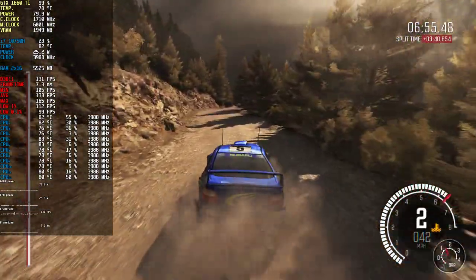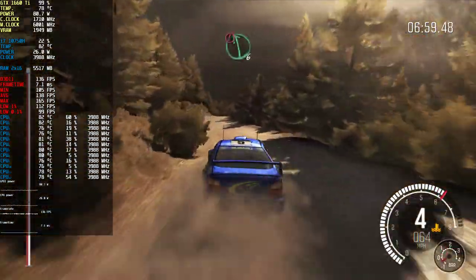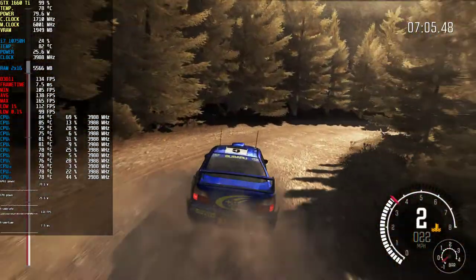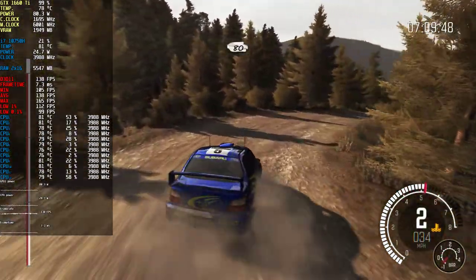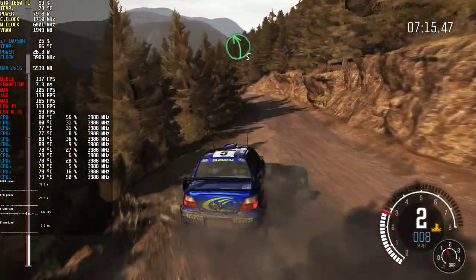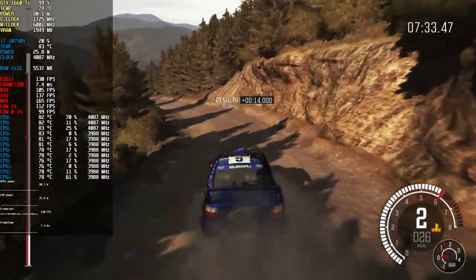And right six, into keep left over small crest, 60, keep right over crest, and caution left six, into right one, continues for 100, 80.